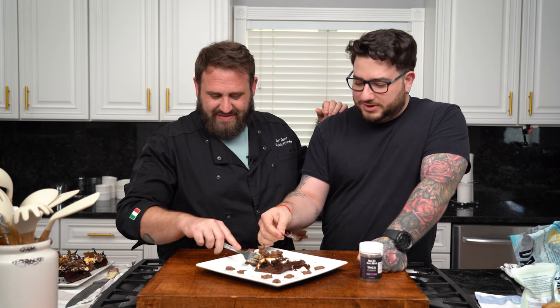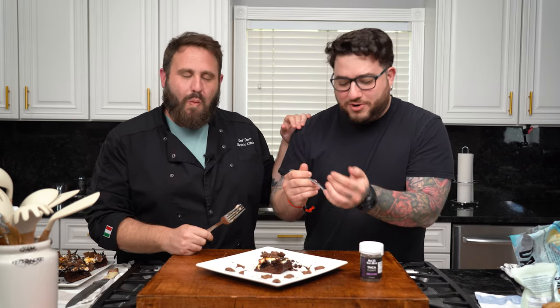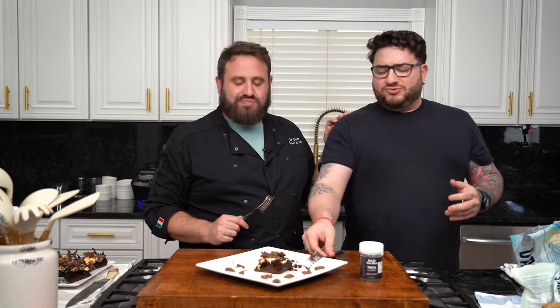We used Not Ya Sons root beer kush for this recipe, which was also delicious. Look at that date bottom — look at that. It's like layers. Those Dandy marshmallows — oh my god, it's so chocolatey. Don't forget to tell them about the thing — a little flaky salt. I'm in absolute heaven. I feel like I'm on Mount Olympus.